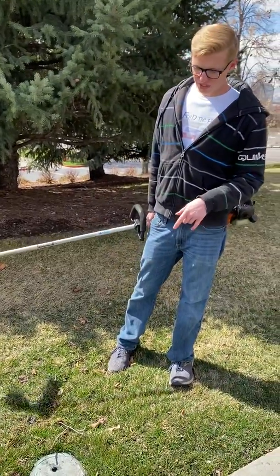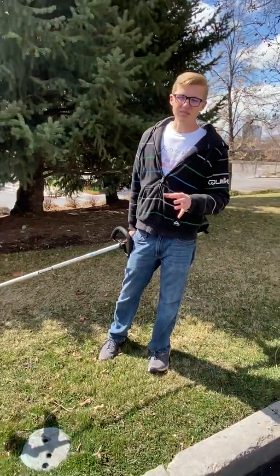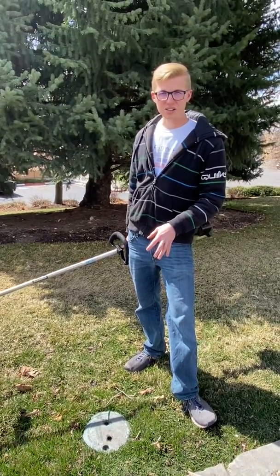In my last video I failed to show you how to go around some boxes. You'll find that there are a lot of rectangular square boxes like this around grass areas where the irrigation and electrical boxes are.